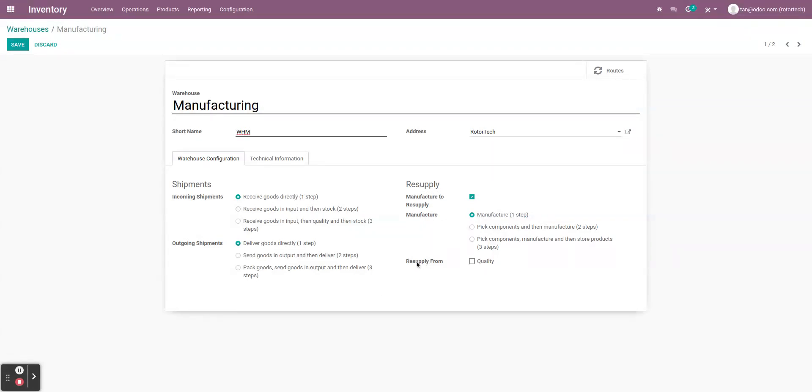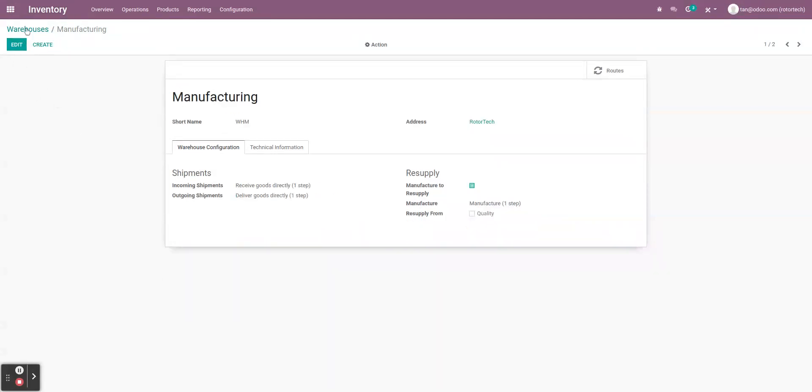The 'resupply from' option only shows up once you have more than one warehouse, offering the possibility to resupply from another warehouse. For the manufacturing warehouse specifically, we don't want to resupply from anywhere. The option here would be to resupply from the quality warehouse, but we don't want that, so we leave that blank and don't check that box.